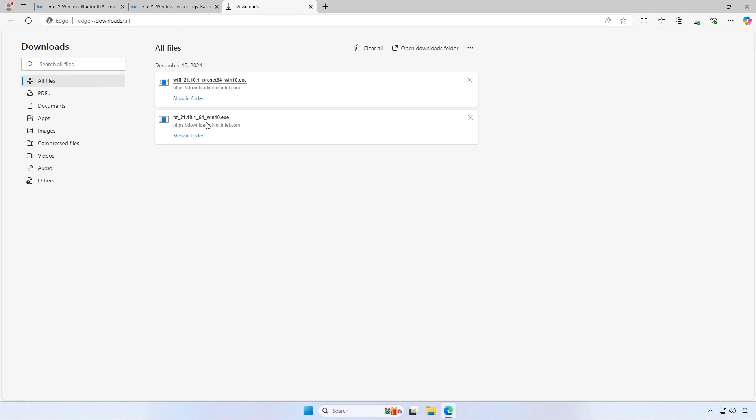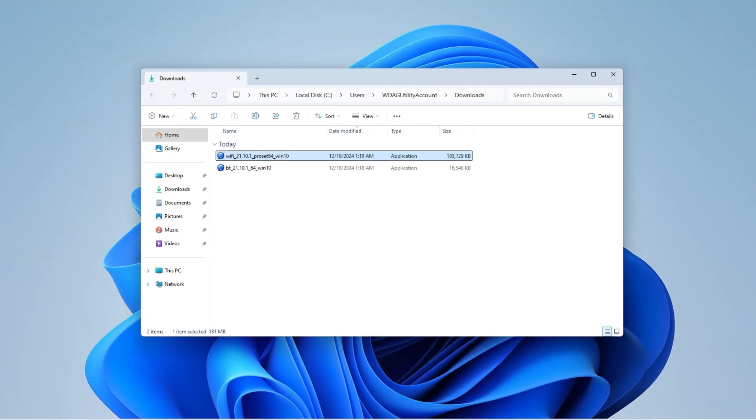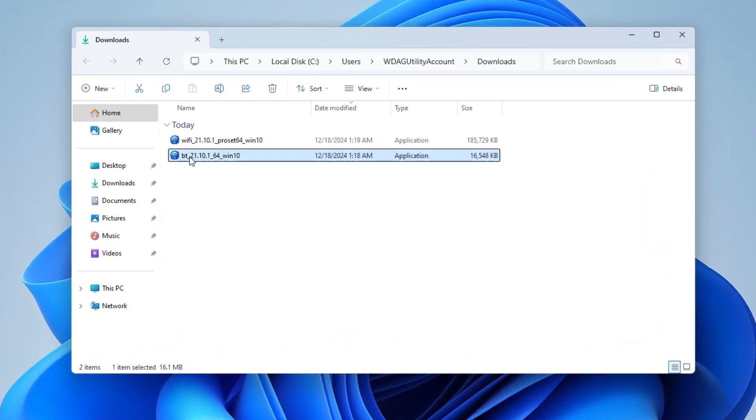Once downloaded, navigate to the folder where you downloaded the new driver, double-click the setup file, and follow the on-screen instructions to install the driver.